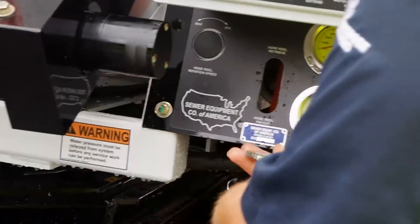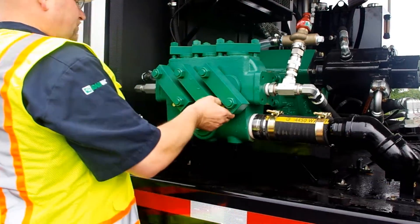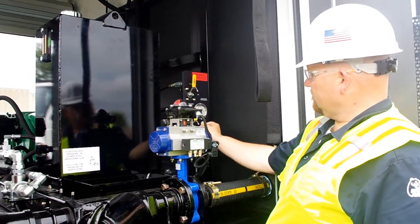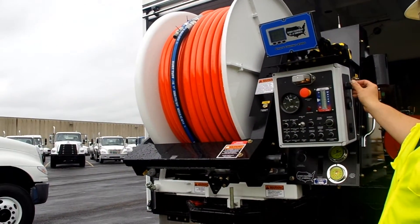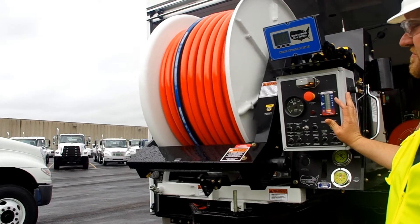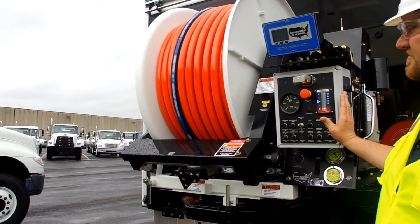When water or water mist is done blowing out of the system, you can then go back around and start closing your air purge valves. In this video you will see Mike retrieving the hose reel to help spiral the remaining water out of the sewer hose, all while the air purge is still pushing air through the water system.